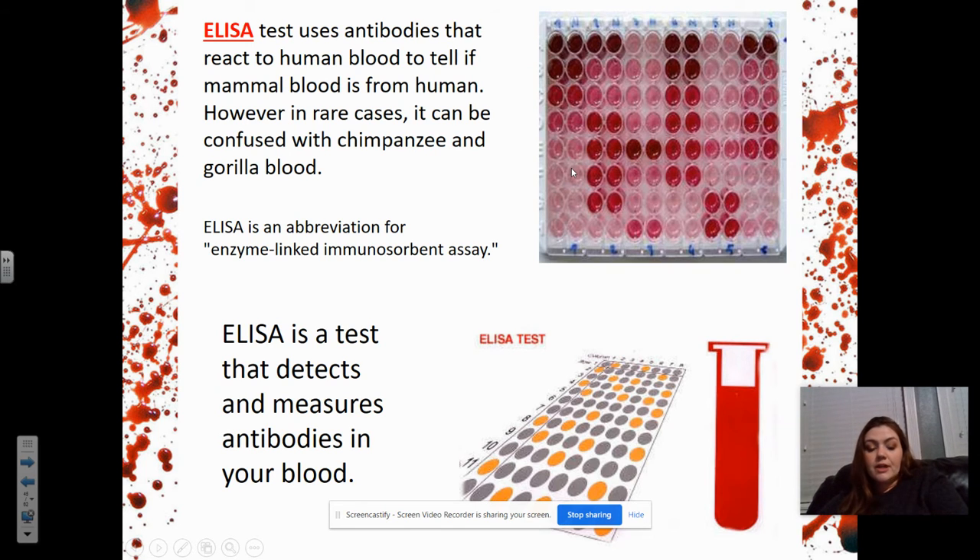The ELISA test — which I mentioned during the history part of our blood unit, introduced in 1985 — uses antibodies that react to human blood to tell if mammal blood is from humans. In rare cases it can be confused with chimpanzee and gorilla blood because their blood types are the most similar to ours. ELISA stands for enzyme-linked immunosorbent assay. It can test for AIDS, other bloodborne pathogens, and whether blood is human. It detects and measures different types of antibodies that are in your blood fighting off things.